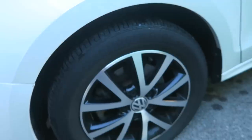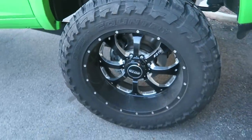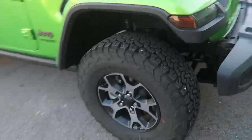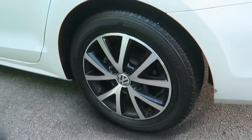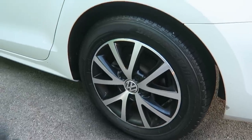Here's a stock Bridgestone tire, here's a normal Toyo, a normal BFG — and then you come over here and look at this Bridgestone treated with the tire paint. It looks pretty darn good. It makes me so tempted to try this on my truck.